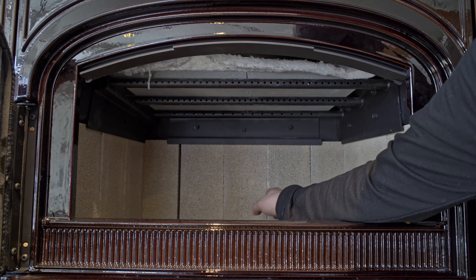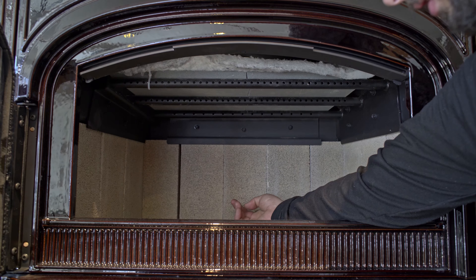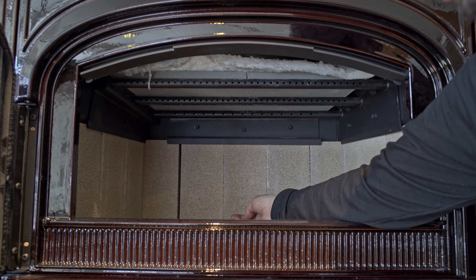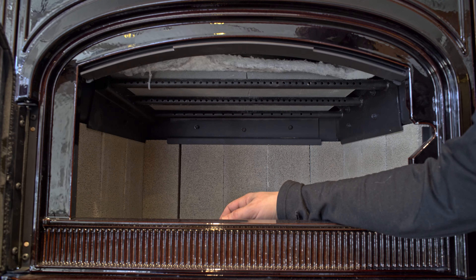The other improvement is that they put standard size fire bricks in the back of these stoves, so if you ever break them they're easily replaced and you don't have to wait for a long order time.